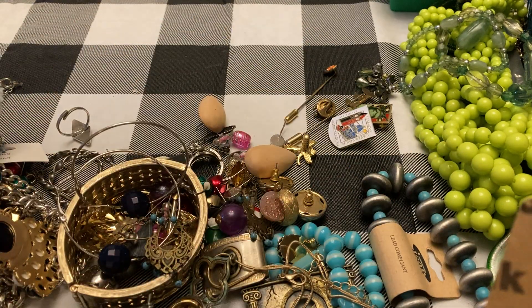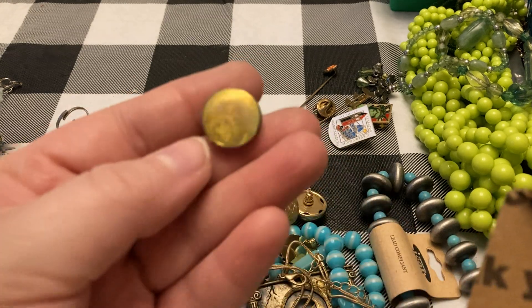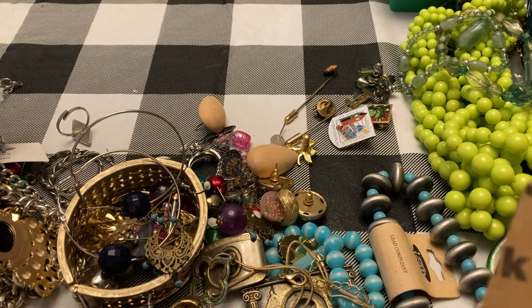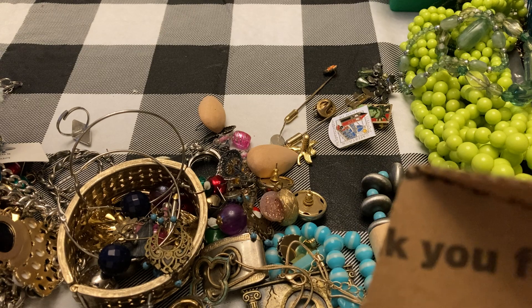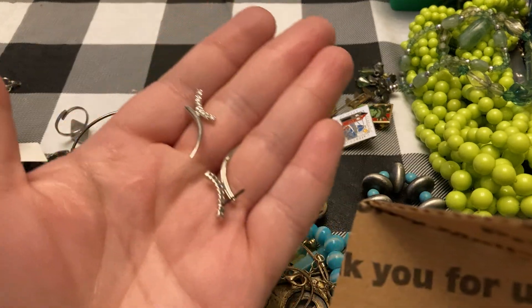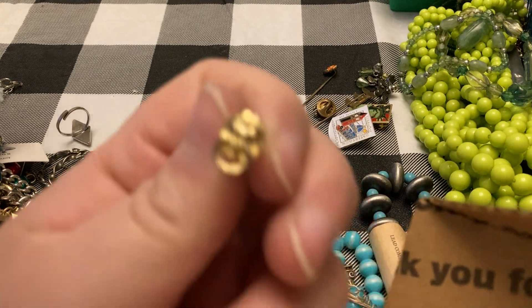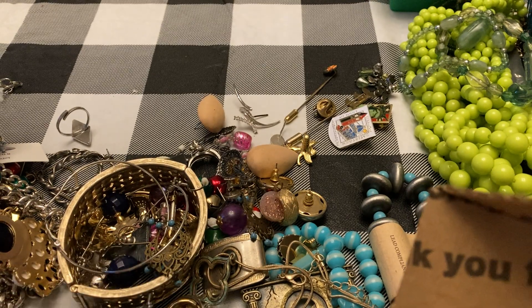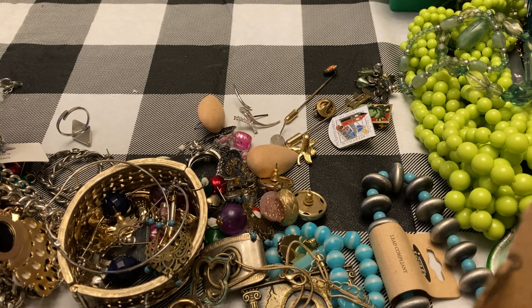Earrings, earrings, earrings, earrings, earrings. I almost threw these away thinking they were just pieces of something, but they are earrings — little line earrings. Hopefully the other one's in here — oh, and it is! So this little box has some good stuff in it. There is one little broken thing, looks like a button or something, but other than that, that was a pretty good box.